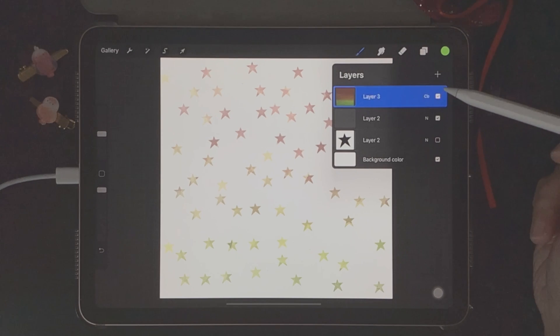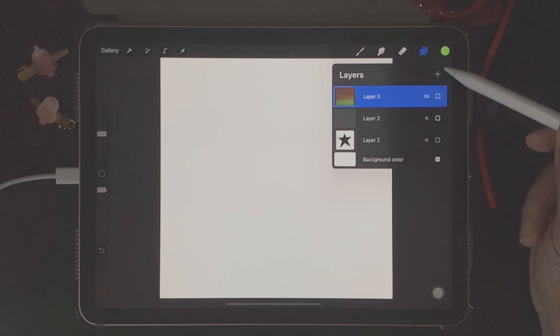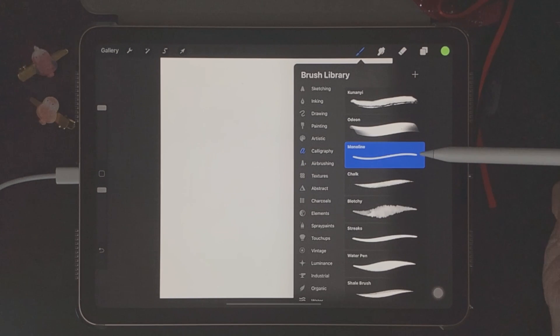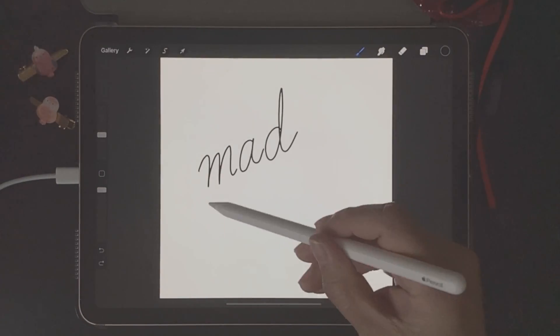As a bonus for this Procreate brushes tutorial, I'm going to show you how to create your signature into a stamp. Come back to Layers, toggle off the current layers, and create a new layer by clicking the plus icon. Go back to the brush library, go to Calligraphy and choose the Monoline brush, then go to color palettes and choose black. For this example, I'll be writing my name.